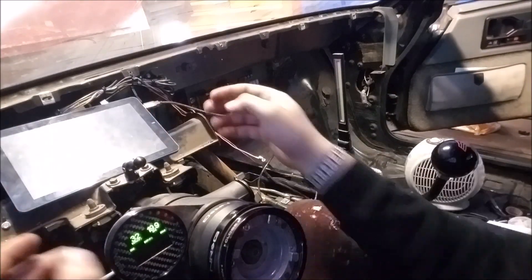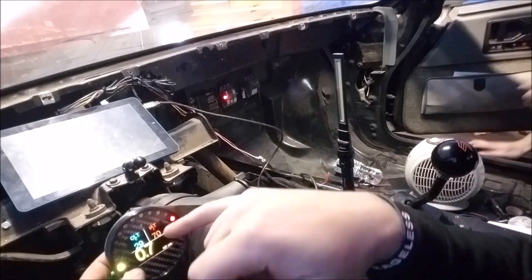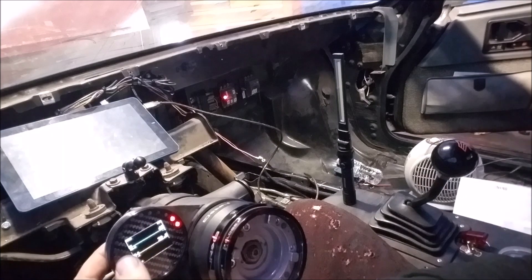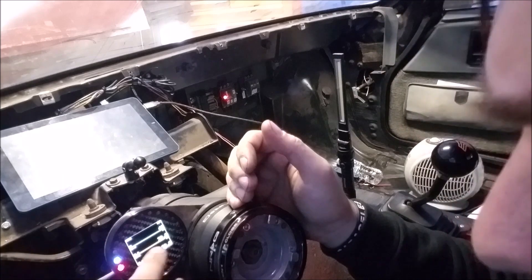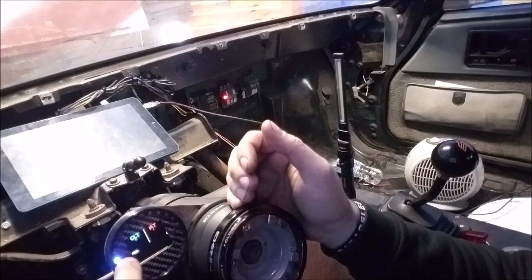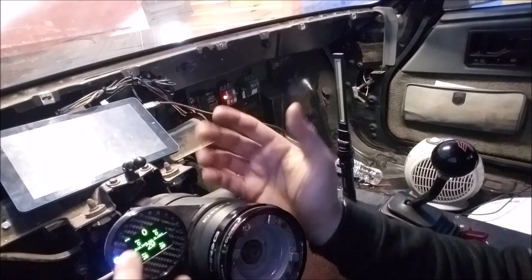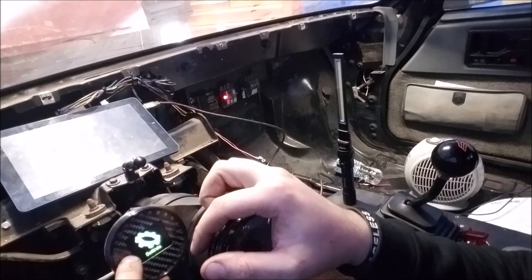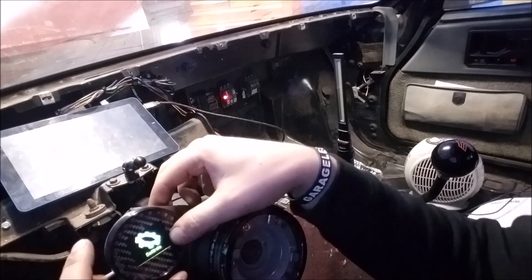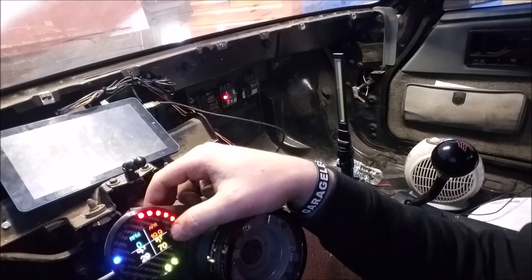Then you've got all these other functions on here — coolant temp, intake air temp, and MAP. There's also exhaust gas temp but I don't have that hooked up. You can see RPM, coolant, and IAT — these are all different display formats you can choose from. It's basically whatever you want to set them to. One of the options will actually display as a graph, which is pretty neat.